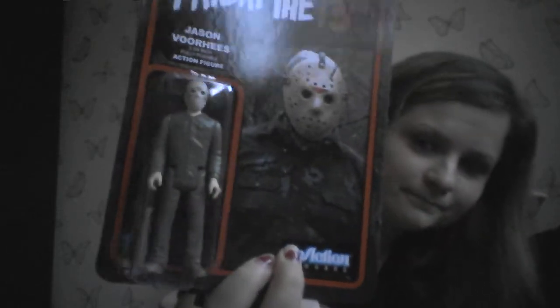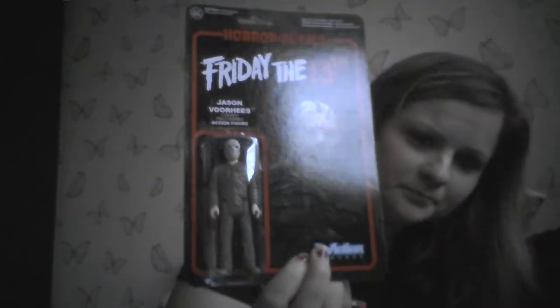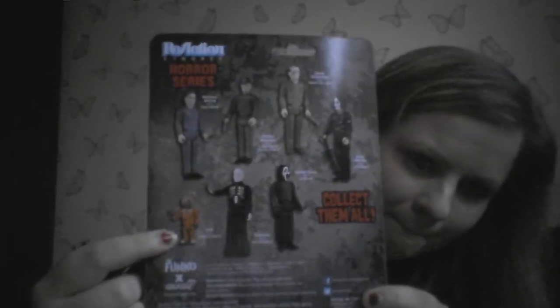Next up we have a reaction figure and I have Jason. Jason's cool. And it just shows you on the back which other ones are available. So I currently want Sam and Freddy because obviously they're my favourites, so I will have to buy those. They're a heavy Jason.